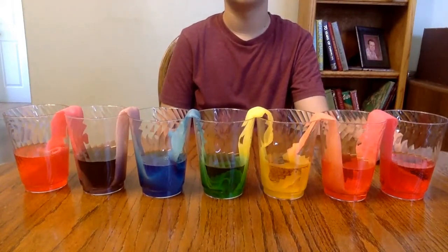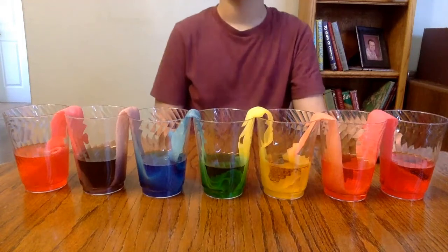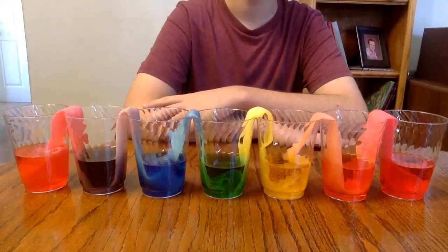And we did nothing to them — we didn't level these cups out, we didn't doctor them in any way. We just let it take its natural course, and there are the results.